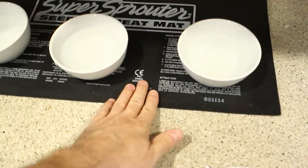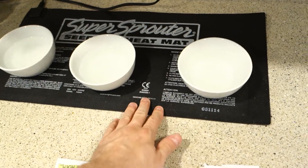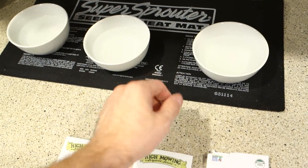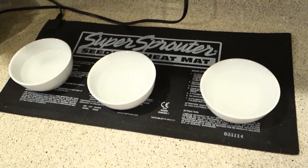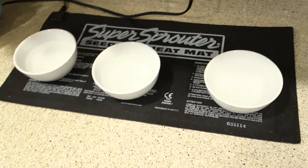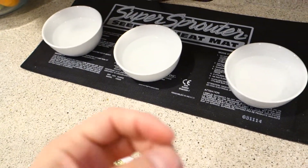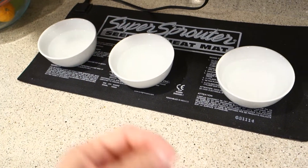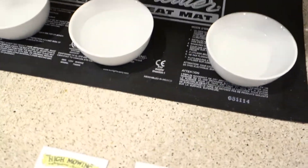This is my super sprouter seeding heat mat. Seeds germinate much faster and better when they're being heated, just like the ground outside when it's heated up. The actual seed, just like a child inside a womb when it's nice and warm, sprouts and develops.